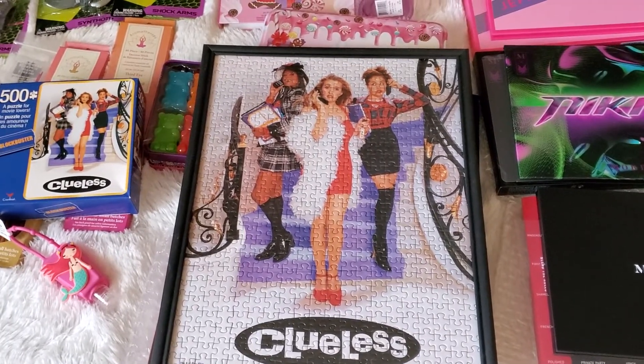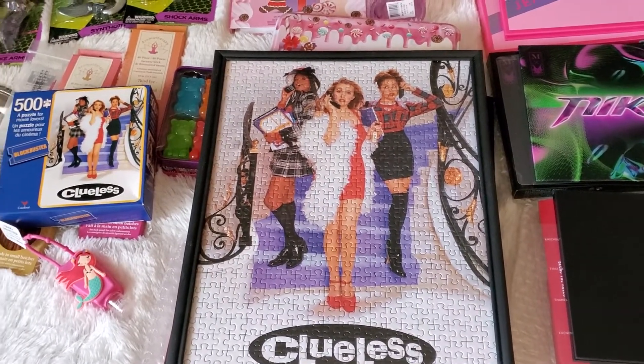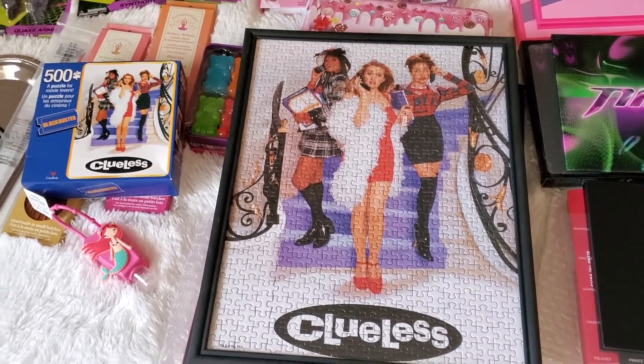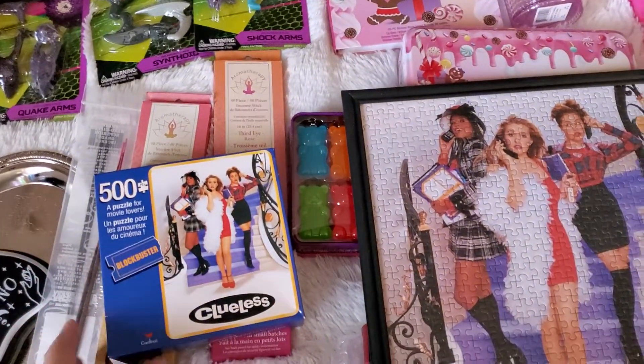Hey guys, I have a collective haul for you. I'm going to start off with Dollar Tree. In my last video, which I still have to post, I showed you guys — so I'm going to be posting two videos.